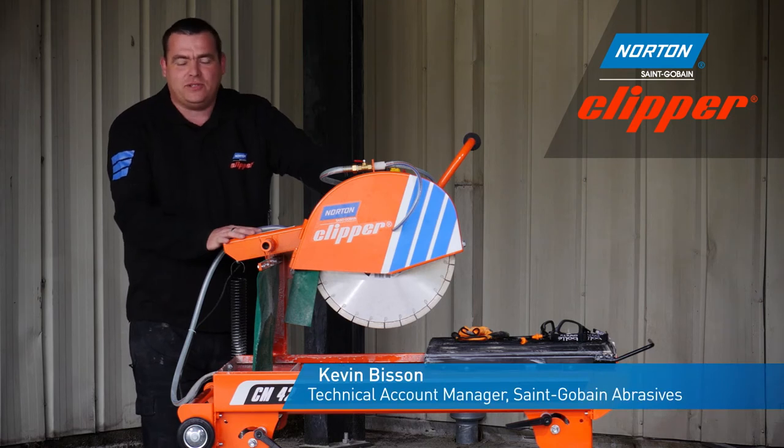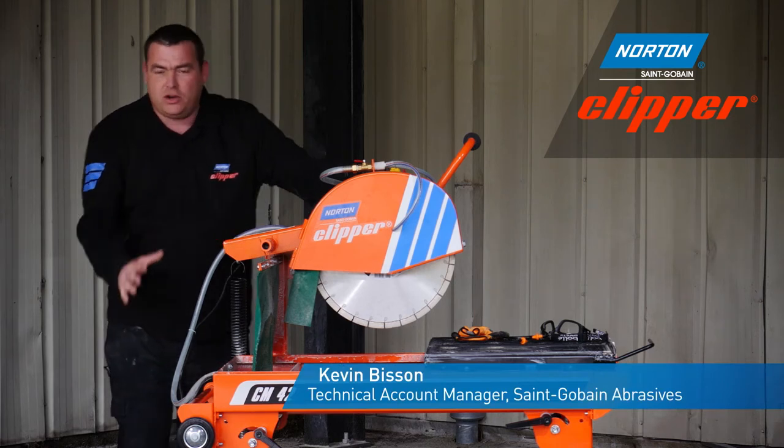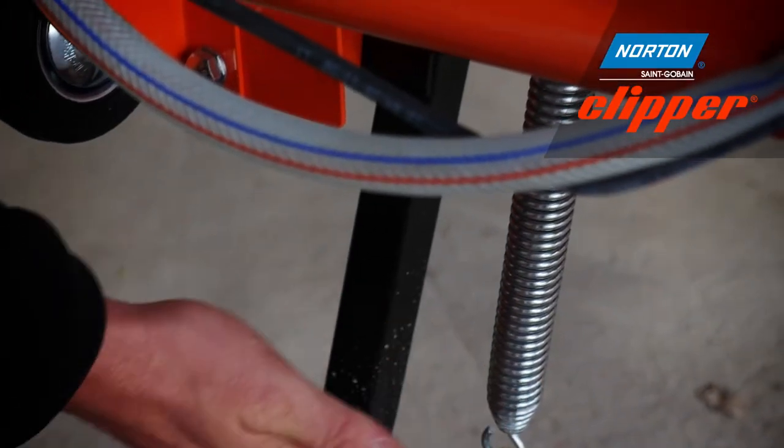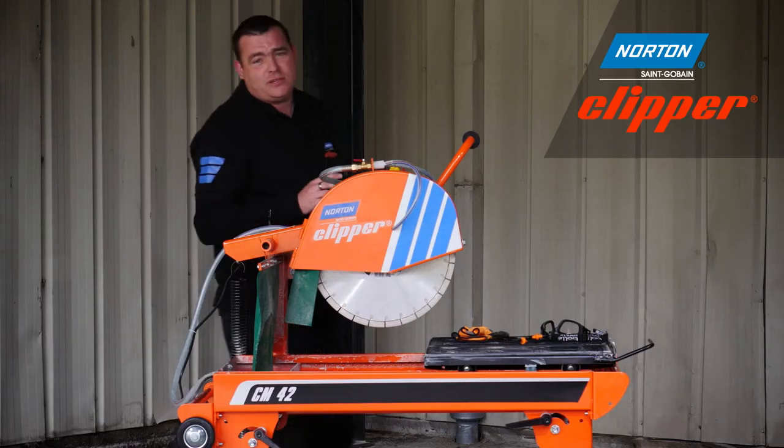Here we have Norton Clipper's CM42. The CM42 is a compact portable masonry saw which has transport wheels and swing folded legs, which makes it very easy for transportation and storage.